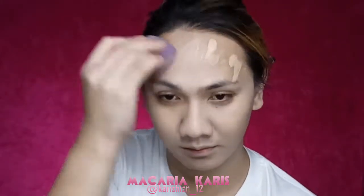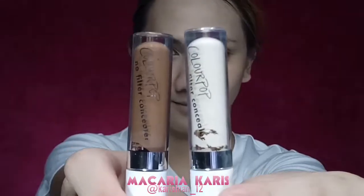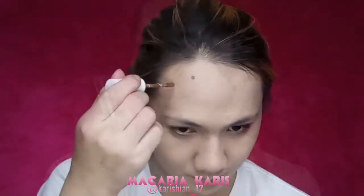And for blending, I will be using my favorite Elfes Cosmetics Chisel Buff. For my concealer and my contour,